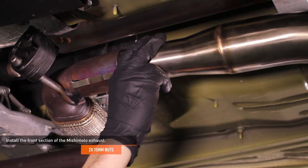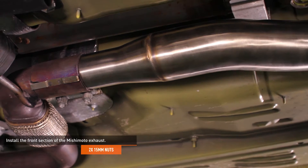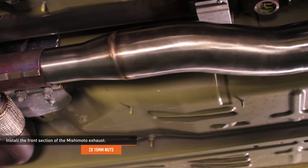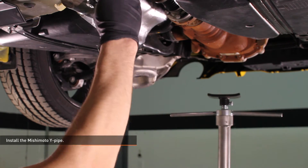Install the front section of the Mishimoto exhaust. Snug the two 15-millimeter nuts that secure the coupler, but do not fully tighten them. You will need to adjust the position of the exhaust later.